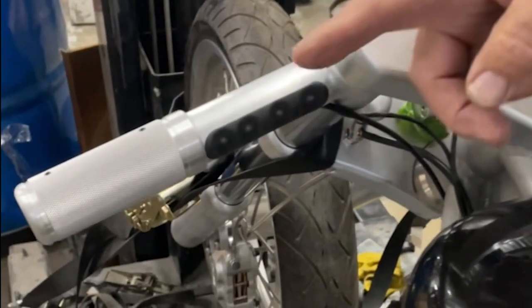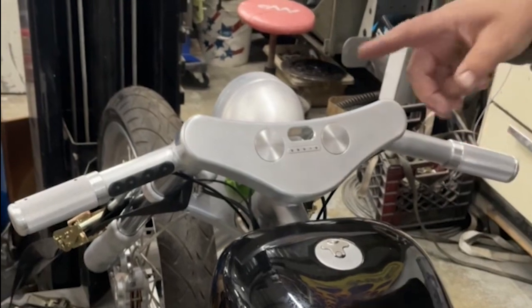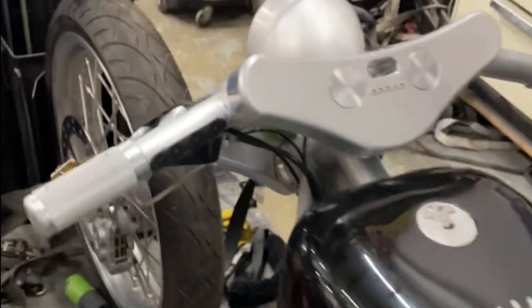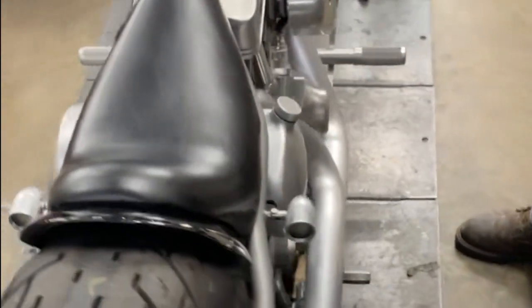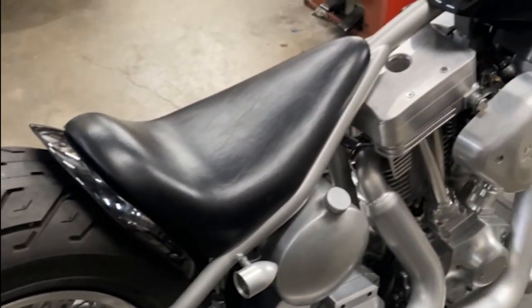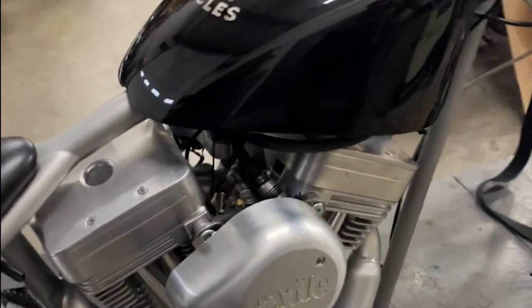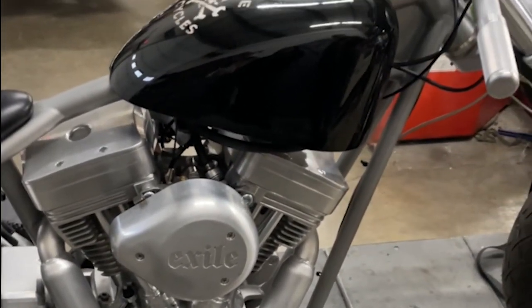All the switches are right here in the handlebars. It's got a twist clutch and an internal throttle and internal clutch, so there are no levers, no cables. It's a pretty neat bike. There's a lot of little stuff that needed a lot of attention — we're trying to hide everything as far as the wiring and everything.